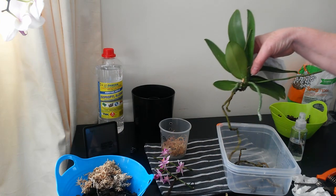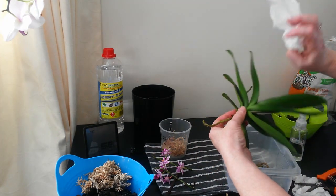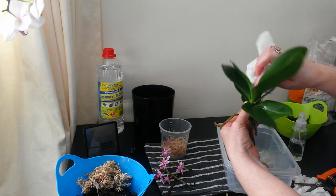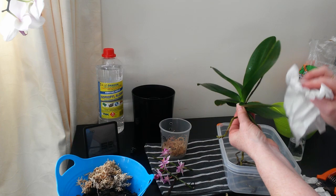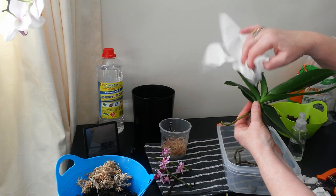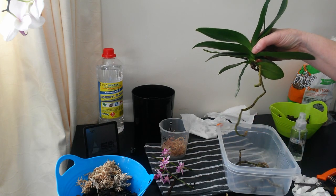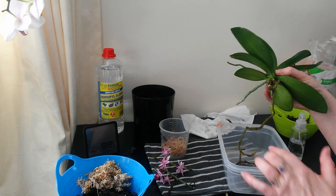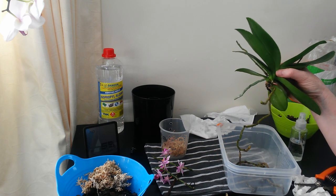I've now rinsed off my plant, giving it a good wash down all the crevices I possibly can. I'm now just going to try and dry off the majority of the dampness. This is all I have left to put in the pot, and I am going to repot it for the simple fact that it does actually have two roots that are used to being in a pot.